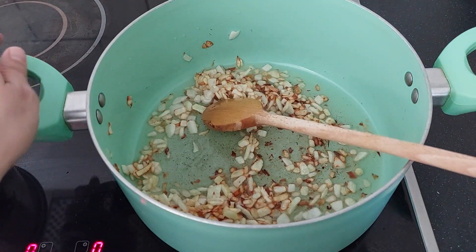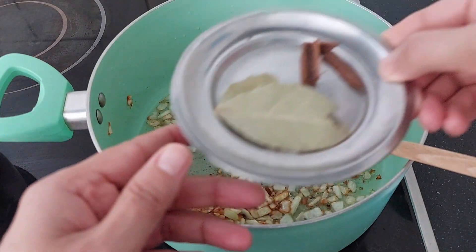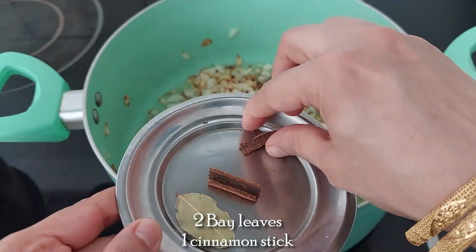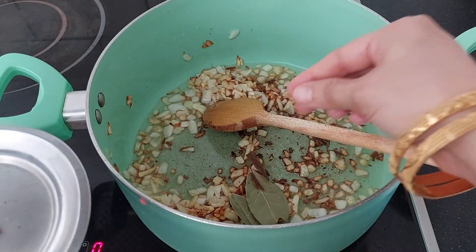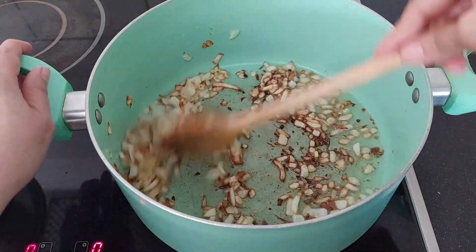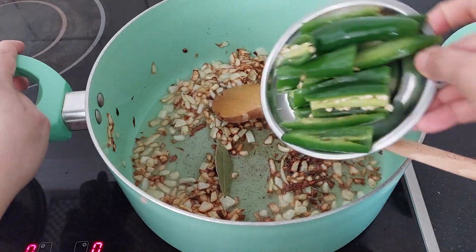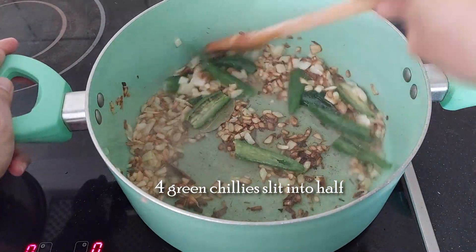The onions have started to change colour. Let's add the whole garam masala — I'm adding 2 bay leaves and 1 cinnamon stick. You can add any garam masala of your choice. Now add 4 green chillies slit in half.